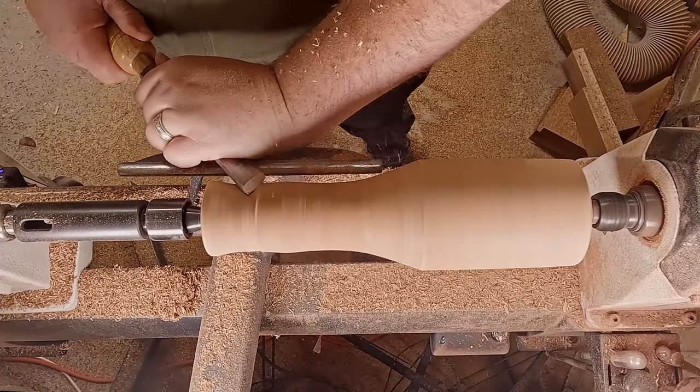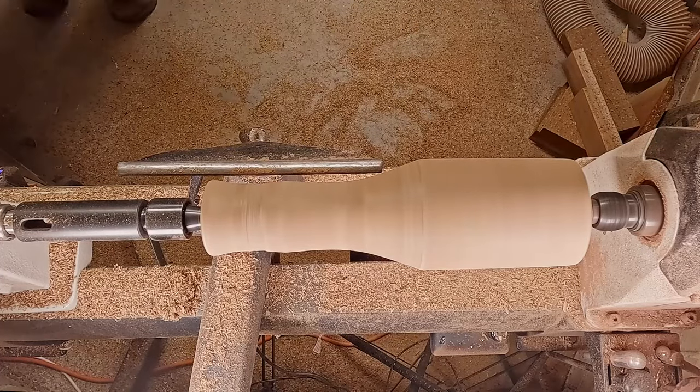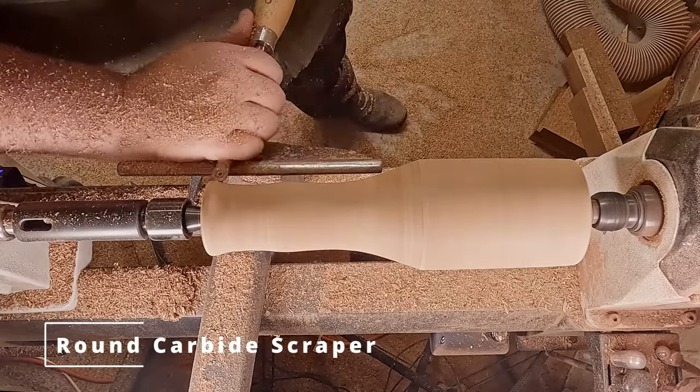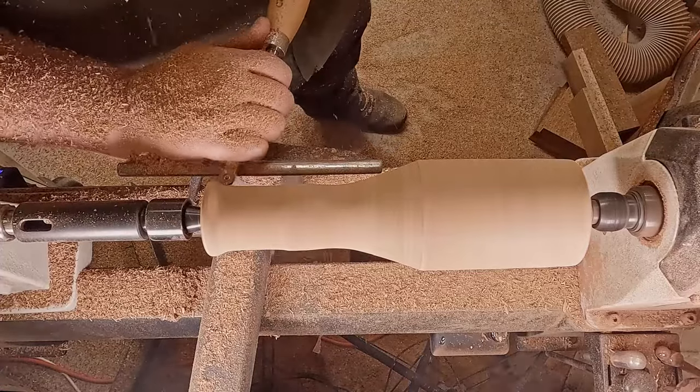Me playing with the skew here was less about making any functional cut — I was just having some fun. It's always good to stay honed and play with your tools so that when you actually want to use something seriously you're not going to mess it up.